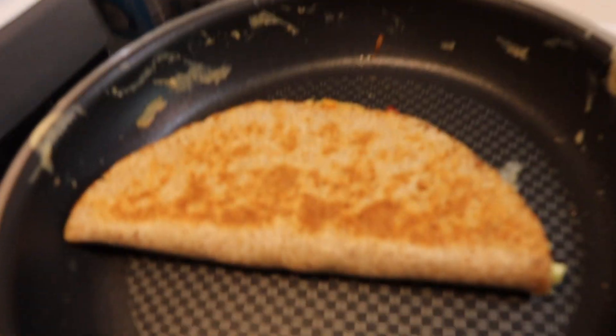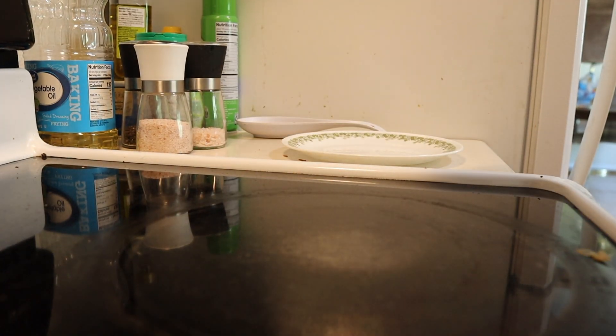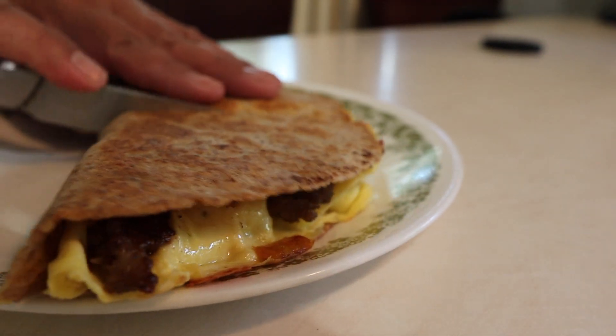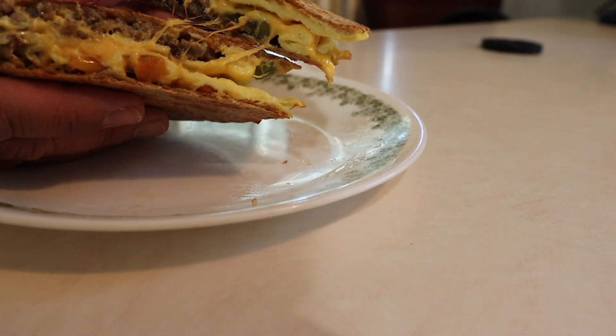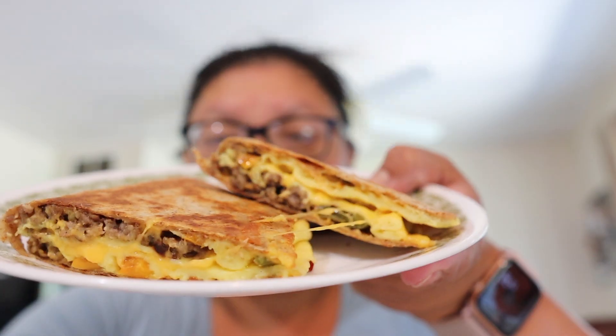I'm going to flip it over — nice and brown. Chubs isn't here to record for me, she's getting ready to box. Okay, I didn't wait until noon to break my fast so I'm having this now. Doesn't that look good? Mmm, mmm — good!